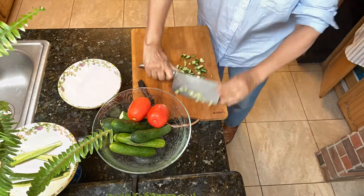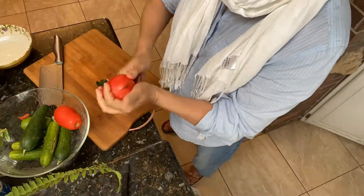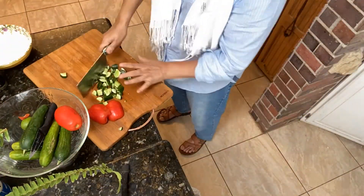Hi guys, I'm making Salat Sultani today. It's very expensive when you go to a restaurant and this is my favorite salad. I love Persian food and Persian salad, Persian culture. So I'm making today Salat Sultani. Let's go check my recipe.